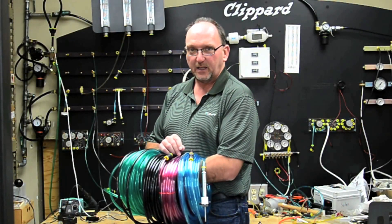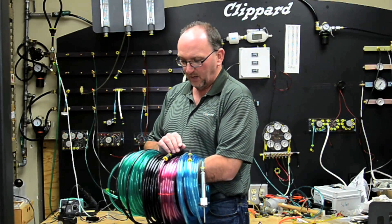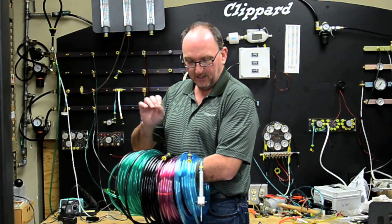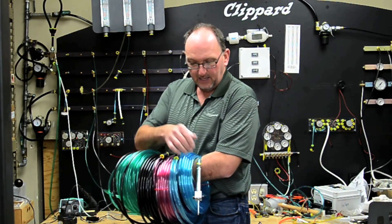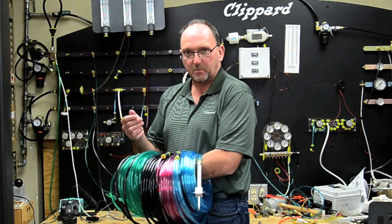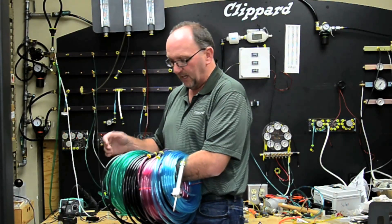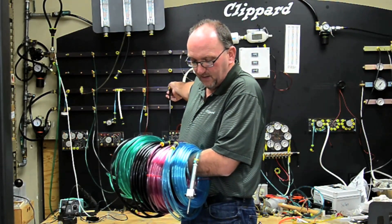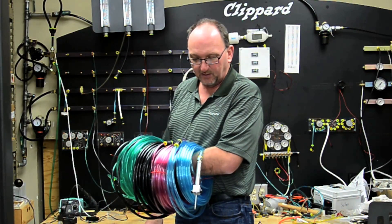An unconventional method of using quick exhaust valves would be in this scenario where I have 200 feet of Clippard half-inch OD tubing and a spring return cylinder at the end. In the event of an emergency off situation, this scenario is going to take a relatively long time for that cylinder to retract.